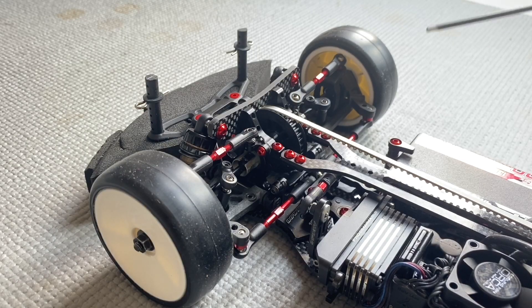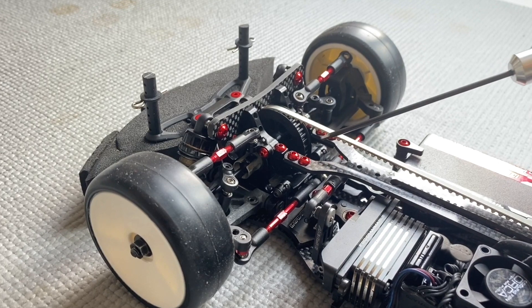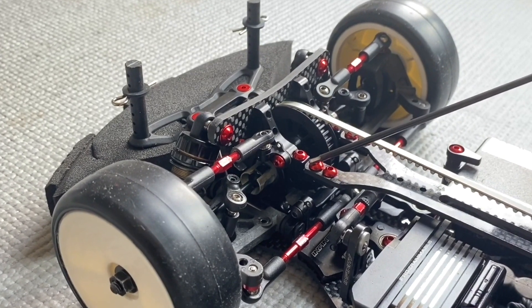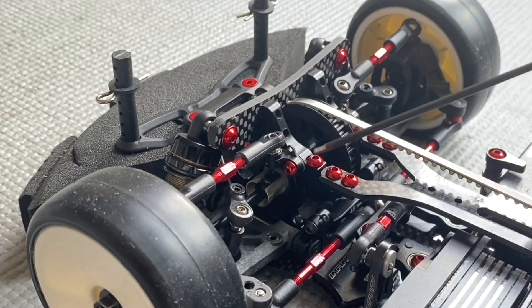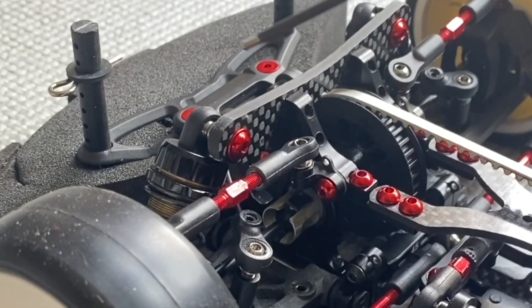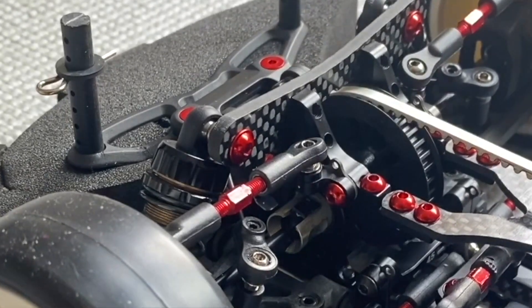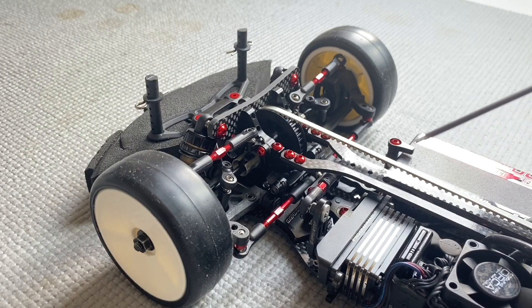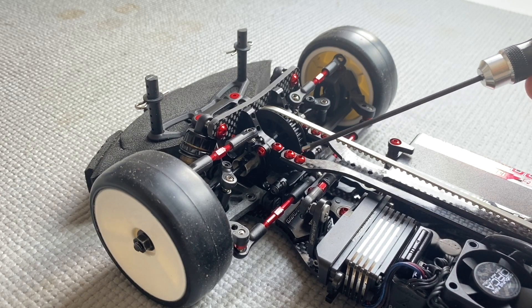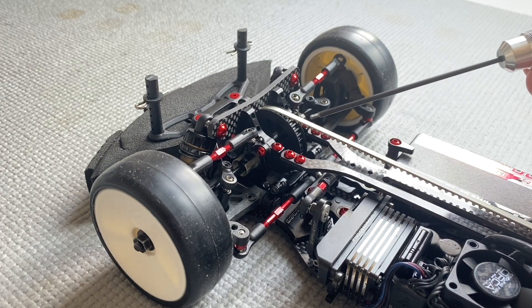Looking at the front of the car, as you can see there's a use of a lot of red aluminium screws on top — like the top deck, bulkhead, bulkhead clamp, shock, and also the bumper. The reason for aluminium screws is simple: they are more lightweight than steel screws, and because they sit high in the car, they're good for the center of gravity.